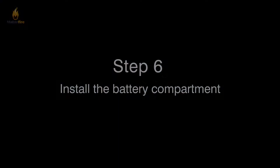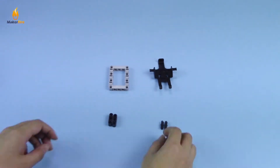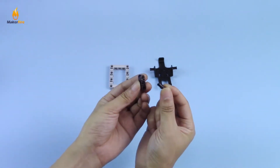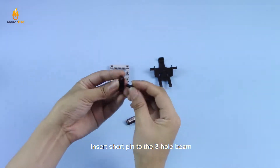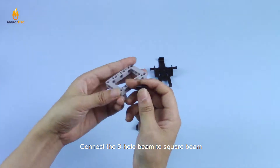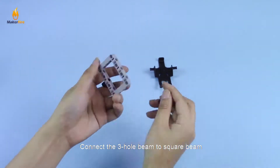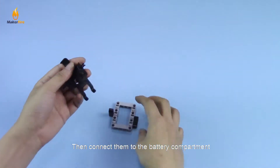Step 6: Install the battery compartment. Insert a short pin into the 3-hole beam, then connect the 3-hole beam to the square beam, and connect them to the battery compartment.